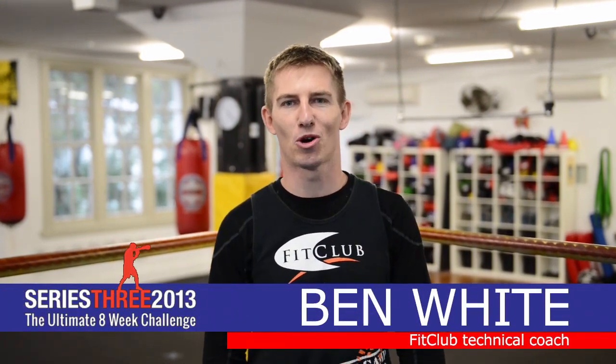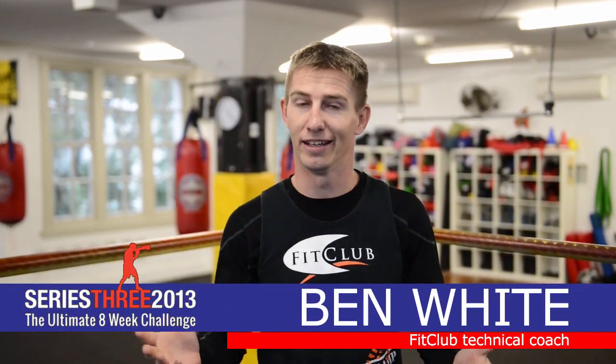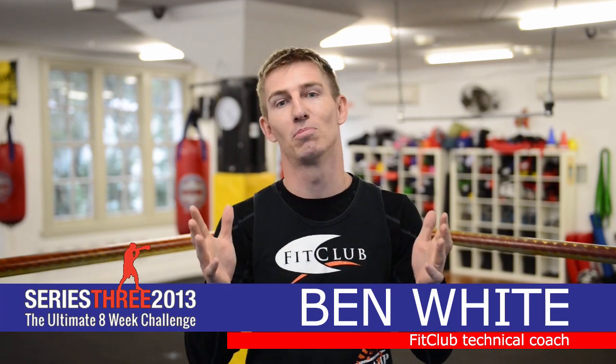Hello everybody, welcome to Series 3 of the Ultimate 8 Week Challenge here at Fit Club Boxing Studio. Great to see you all again — although I can't see you, you can see me and that's the important part. We're going to be going through some different topics this series and building on what we did in Series 2.